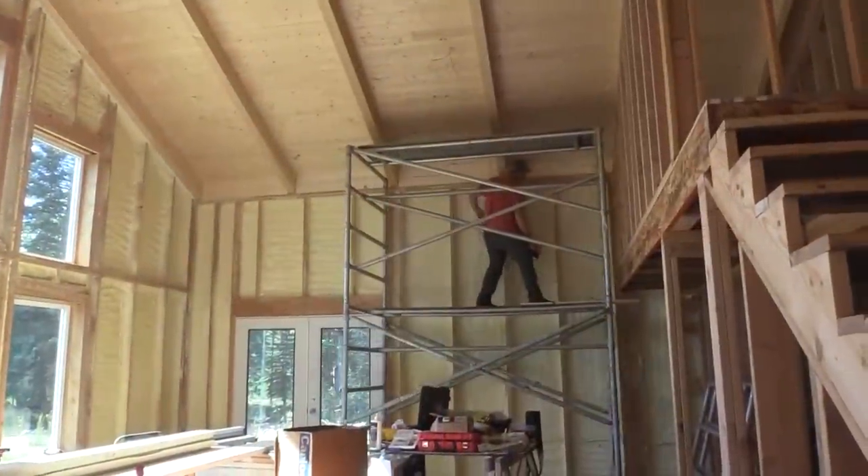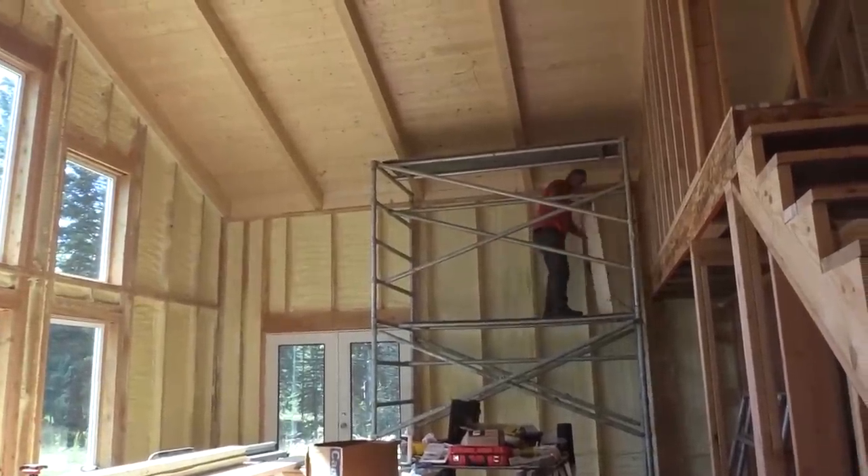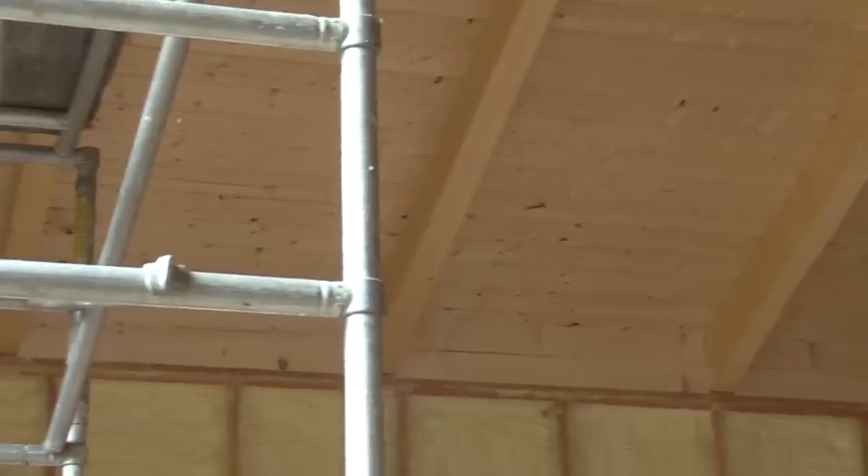It is tough working on scaffolding, but no matter how you look at it, you're going to have to be on some sort of scaffolding or lift even if you're drywalling. Isn't that pretty?